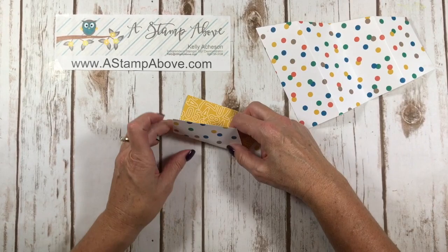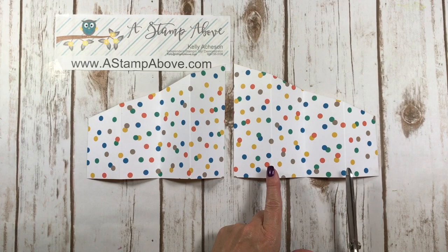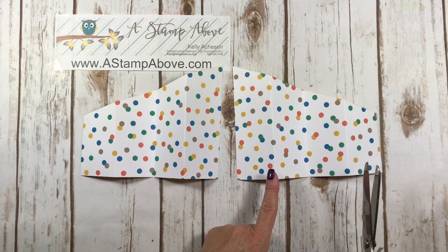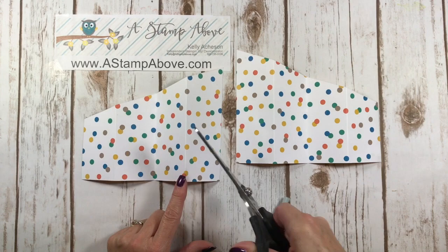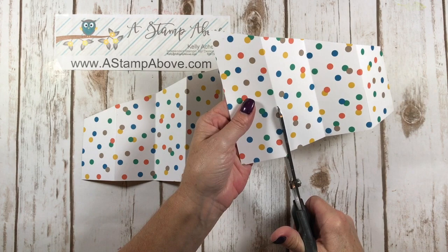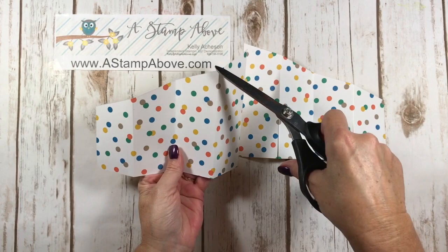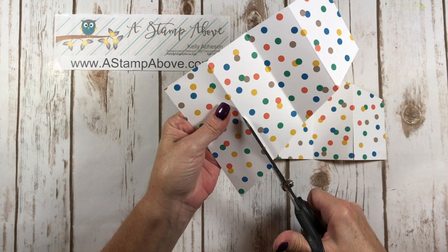So we've got both of these pieces. Here's the trick to the cascading card: you're going to take your scissors and cut on the two outside score lines — not the middle one — on both pieces. One piece you're going to cut up from the bottom to halfway, and the other piece you're going to cut down from the top to halfway on these two score lines. You don't need to measure it — just guesstimate. If it's not enough, you can always cut more, and if it's too far, it doesn't really matter. Don't do the middle score line, just the two outside ones.